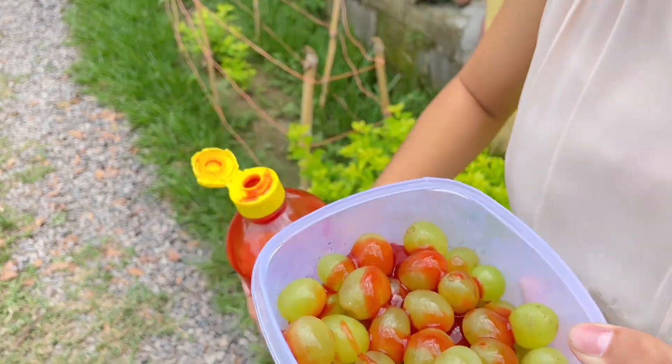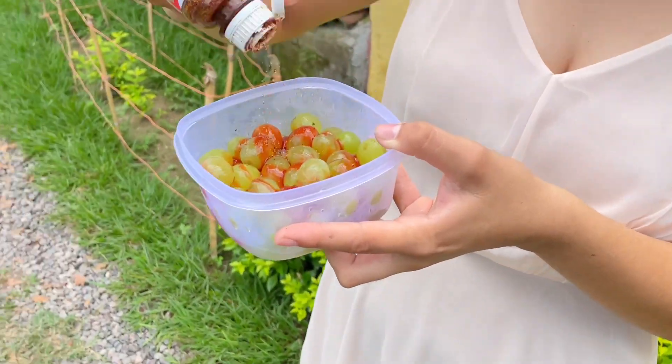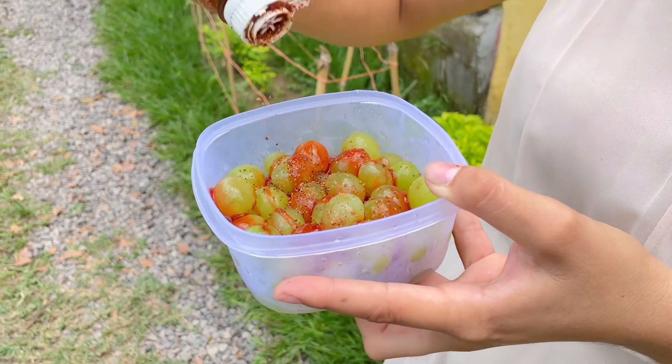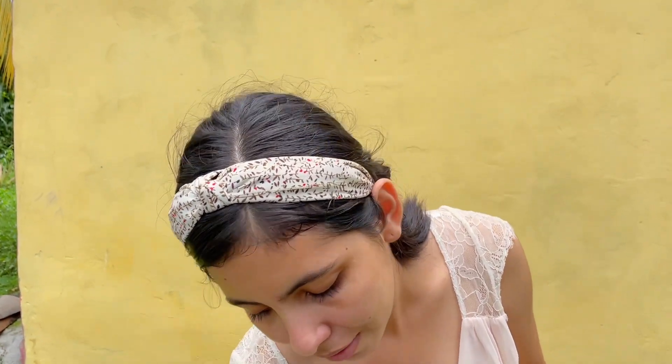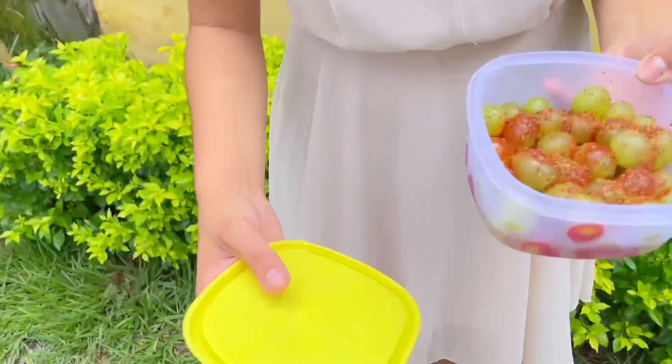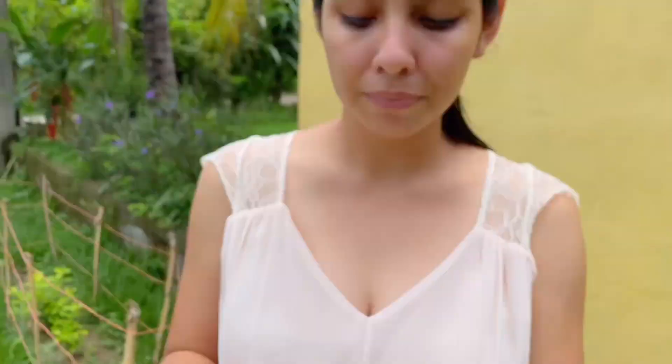We add chamoy — look, let them get well chamoy-coated, chamoy-covered grapes — because they are really good. And of course tajín, we can't leave that out. We are not going to add salt because the chamoy and tajín already have quite a bit of salt, so this is enough. The lemon takes care of the sourness. Look what an easy little snack — look how it turned out, so now we are going to mix it.